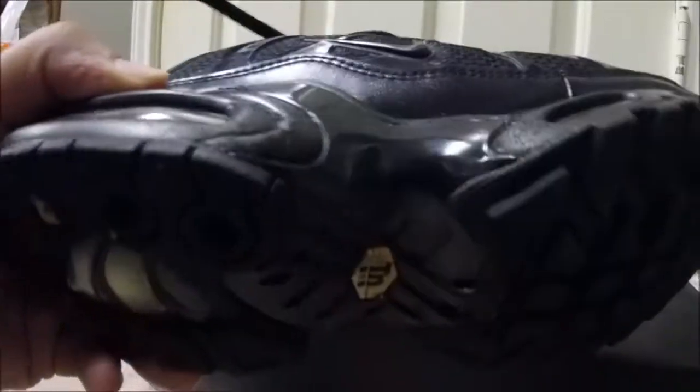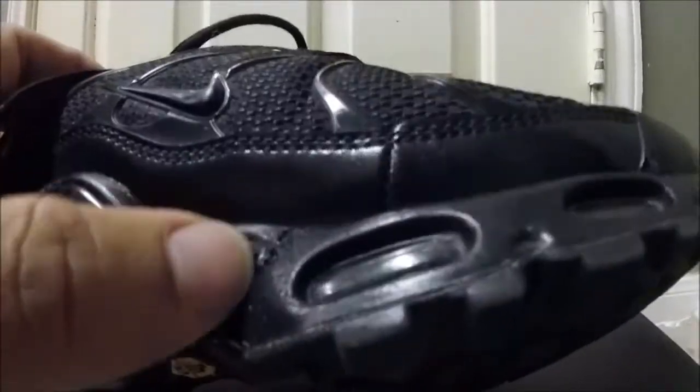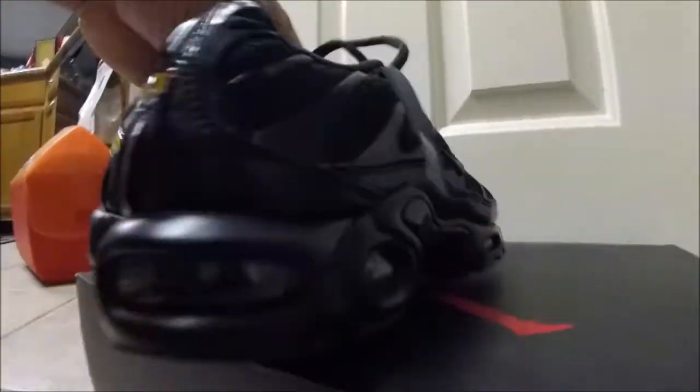Lean it down and you can see the paint chipping real bad right there — same with this one. More scuffs on the tote box. This shoe's not so bad, but this one has more scuffs. See right here — not really peeling on this shoe, just a little spot right there. But yeah, like I said: remove the scuffs, midsole repaint — stay tuned, I'll be back with the finished product.